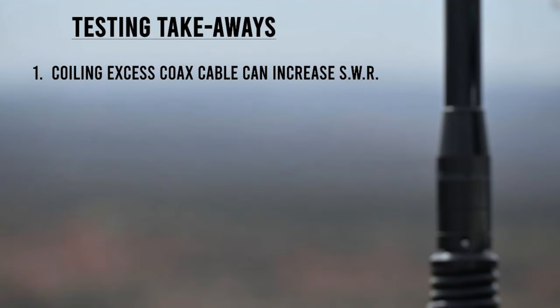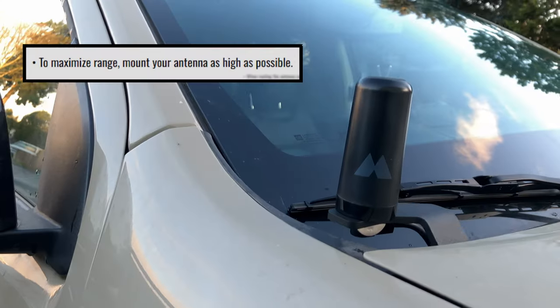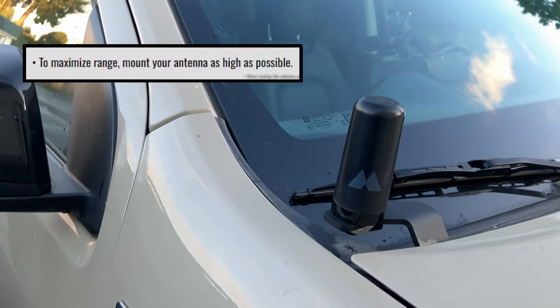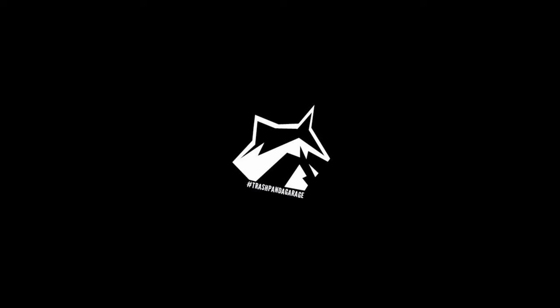My final takeaway is that an electrical ground strap doesn't seem to hurt and may actually show a small improvement in SWR if you don't have good ground contact between your antenna and whatever it's mounted to. I think the next step for me is to order a longer antenna that will create opportunities for longer range. We'll cover that installation in a future video, and I'm hoping what we learned from this experiment will allow us to install it more efficiently and with less interference.